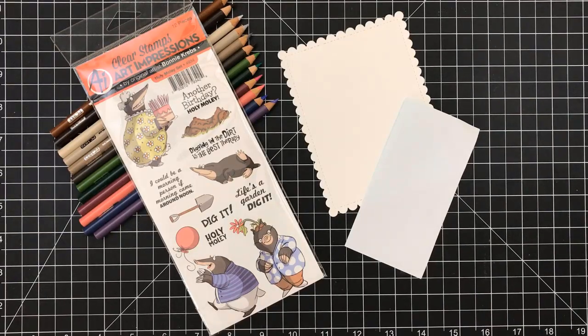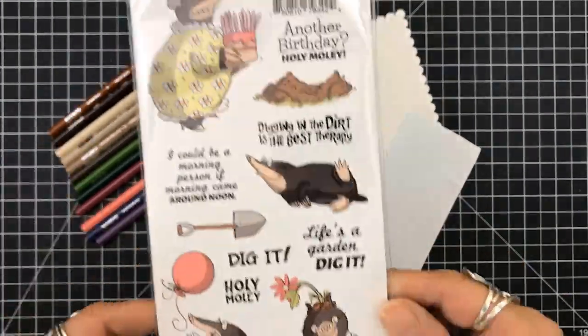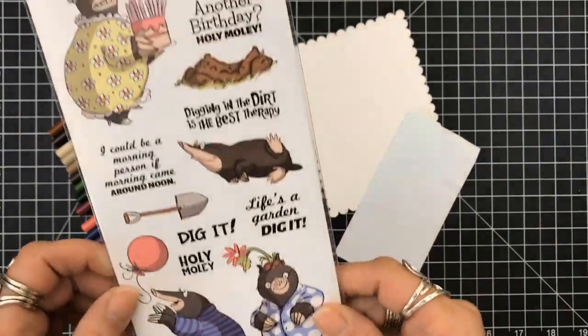Hey everyone, I'm here with another design team project for Scrapping for Less, and this time we are going to focus on Art Impressions and it's the Holy Moly stamp.